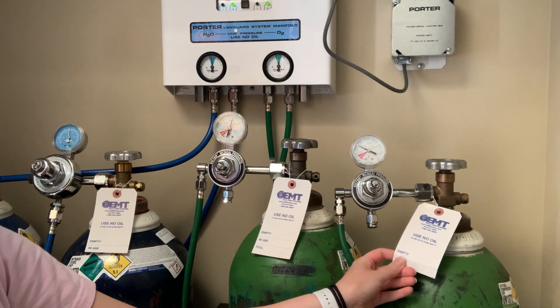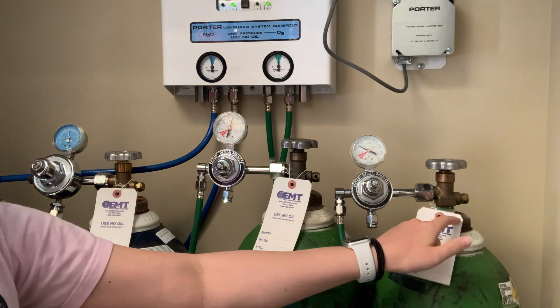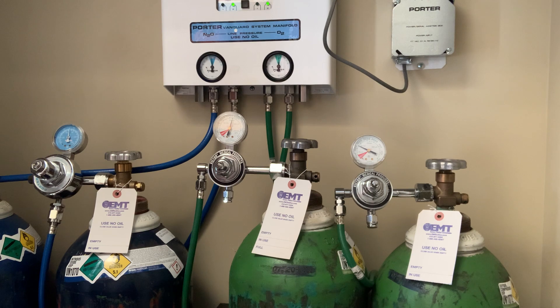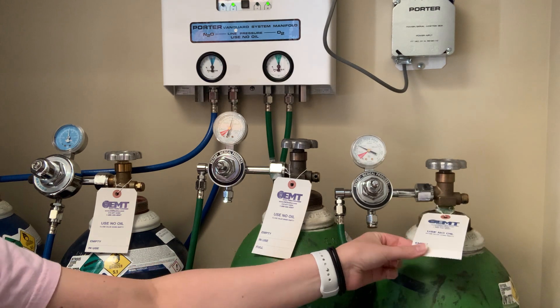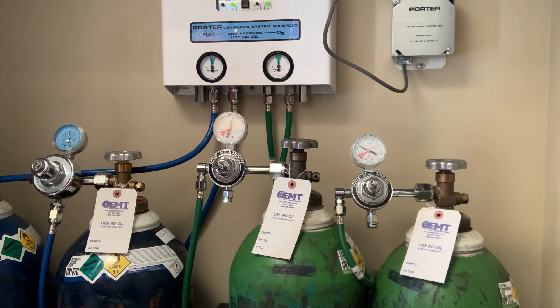Whenever a tank is flipped to empty, we write on the tag the date it was ordered and who ordered it — you put your initials. If you see an empty tag when turning on the tanks and it doesn't say somebody ordered it, you are responsible for making sure that gets done. If you open the tanks, you'll be the one initialing the daily checklist. If we come to the tanks at the end of the day and they're empty and you were the one who opened them, we'll wonder why you didn't notify somebody. Be sure that if a tag is on empty without writing on it, someone is informed or you yourself are ordering that tank, because we can't do surgery without it.